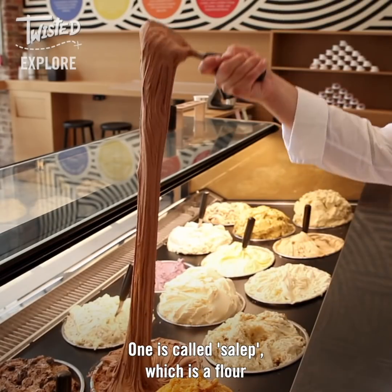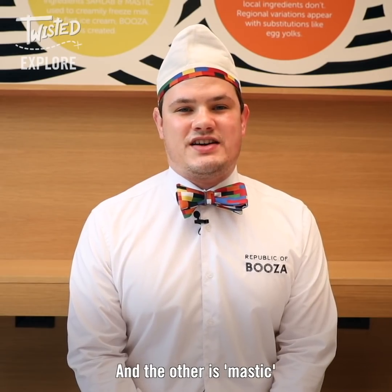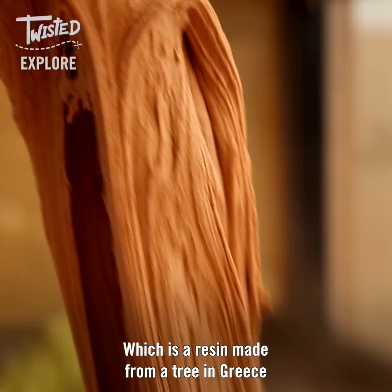One is called sakreb, which is a flour traditionally made from ground orchid root, and the other is mastic, which is a resin made from a tree in Greece.